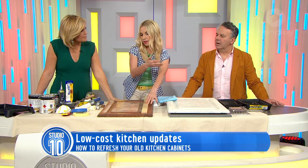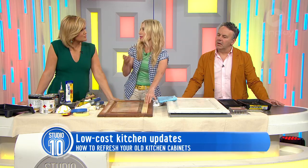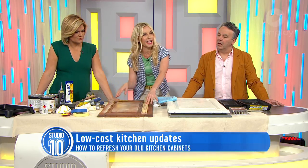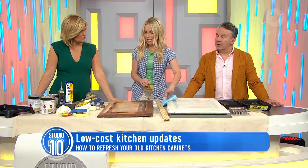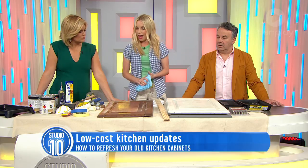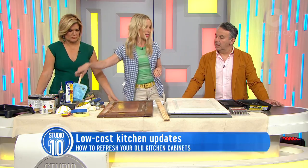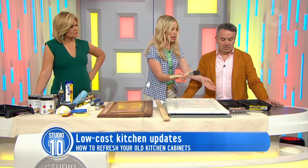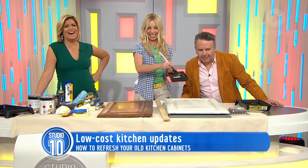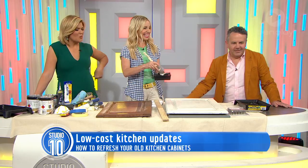Shaker style can be made into Hamptons, modern style — anything you like, really. You stick that over the bevel and it camouflages it. Once you've sanded, wipe it down again — make sure it's squeaky clean and smooth. Then the very first step of the painting process is your laminate primer, which acts as your undercoat.